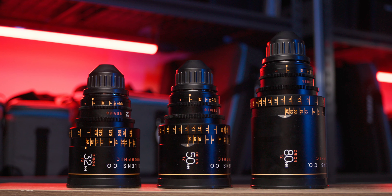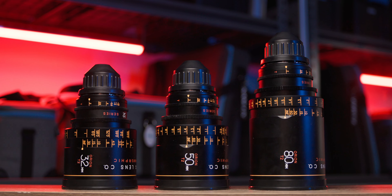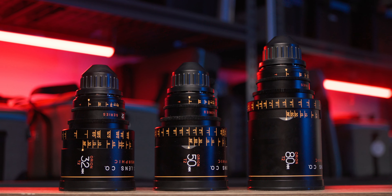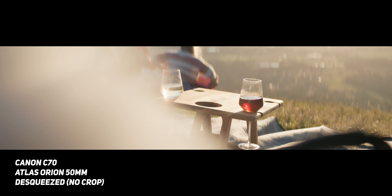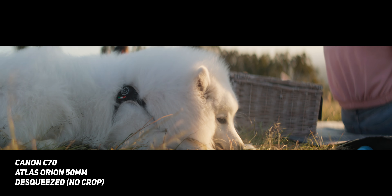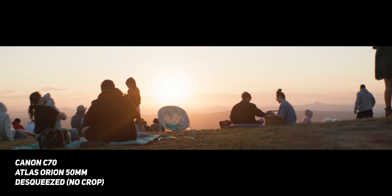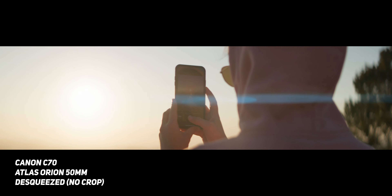My name is Andrew Murphy from Down Under in Gold Coast, Australia. So these are the Atlas Orion anamorphic lenses — specifically the B set — and I borrowed them from a friend to test them out on my Canon C70, mainly just to see how they would actually perform and to learn the pros and cons before using them on a commercial.